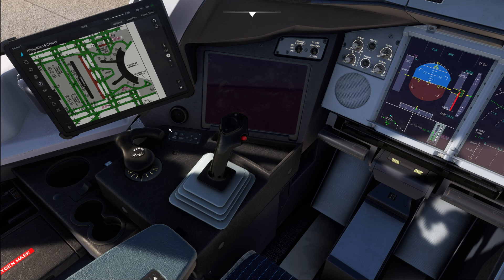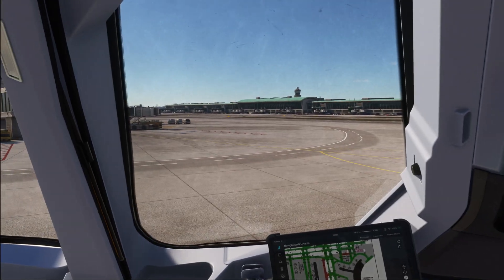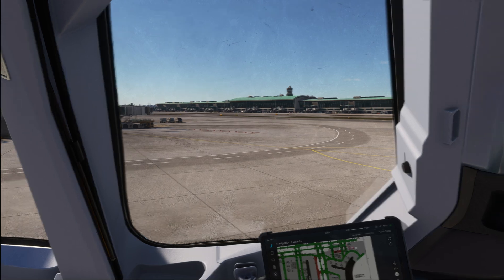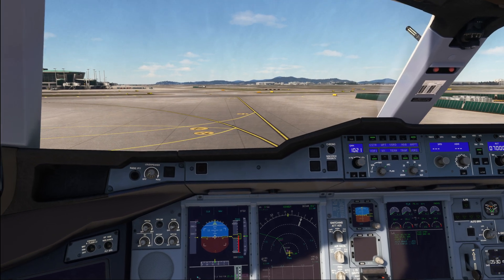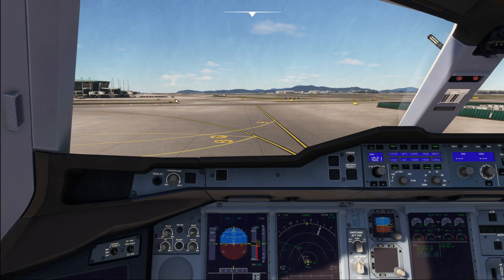When you need to do a sharp turn, you should initiate the turn when the taxiway centerline is about abeam your shoulder through the side window. Of course, this needs to be adjusted depending on the actual width of the turn. For a gentle turn you probably won't need to do this, but when approaching a sharp 90-degree turn, you need to apply the correct technique.